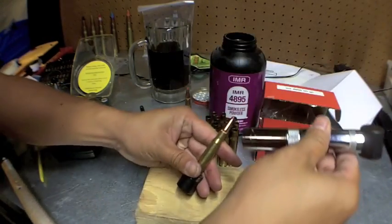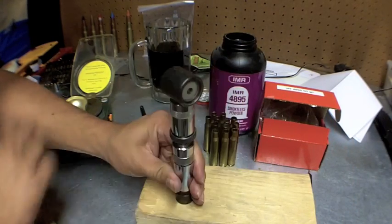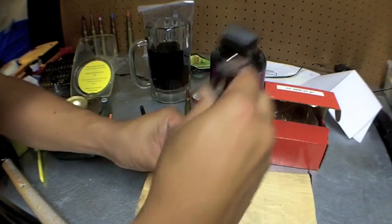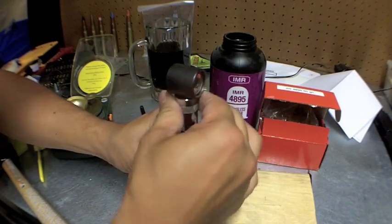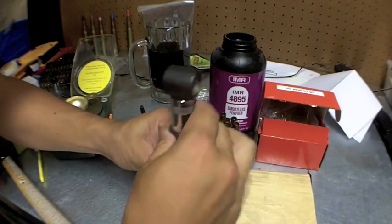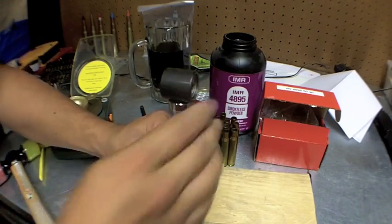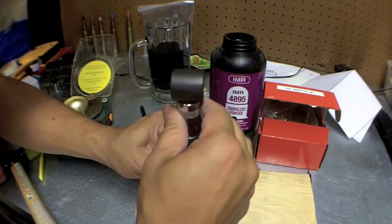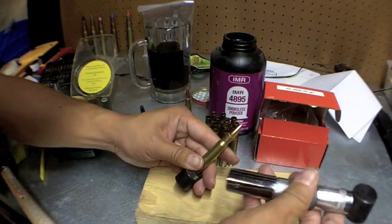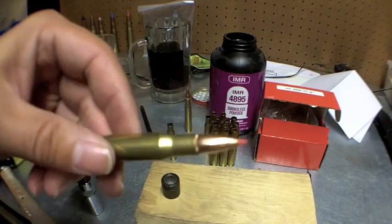Once I figure out this depth I can just rock and roll with the next few rounds and be pretty close to perfect. I'm doing incremental changes and I only have to do this once — once I get it seated at the correct depth I won't have to mess with this anymore. I'm almost there, just need to go another hair. Okay, I'm happy with that — that's halfway through the cantalure.